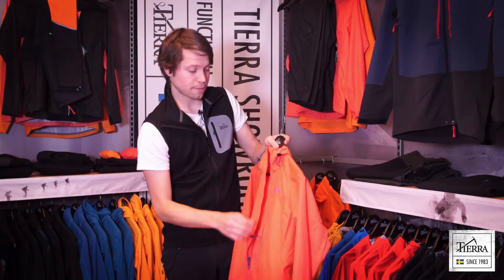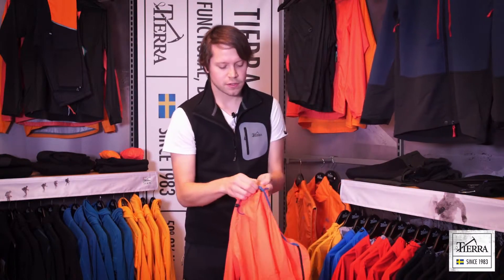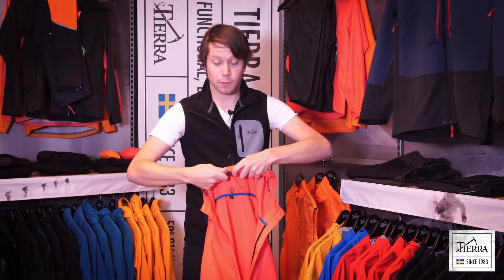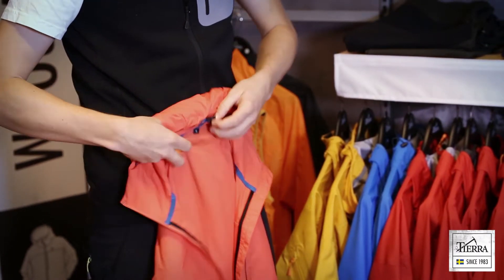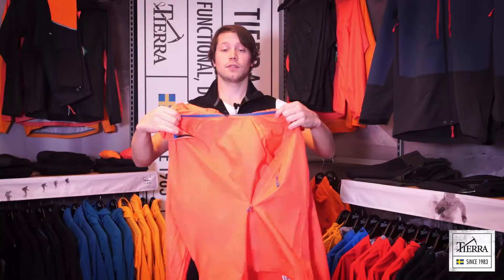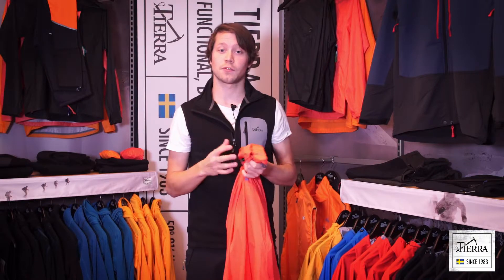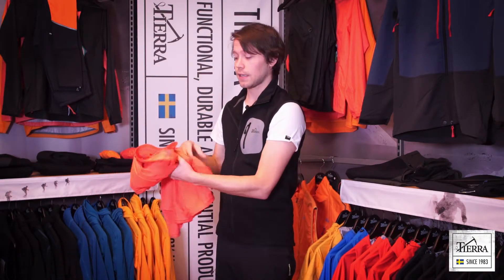Looking at the inside, we have a small loop which makes it possible to roll the hood around. Pop the cord stopper in and you've secured your hood. It's really comfortable and handy if you, for example, are biking. It's a really good lightweight jacket.